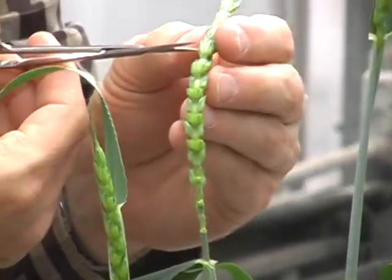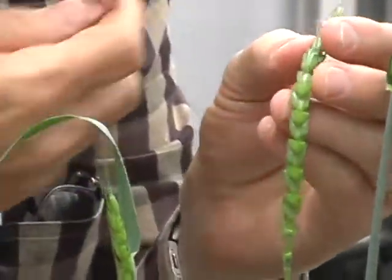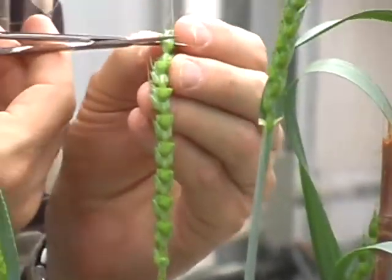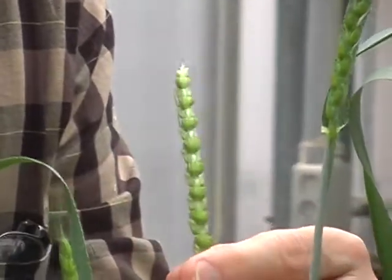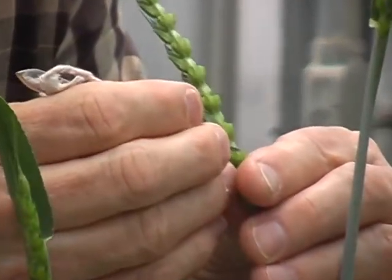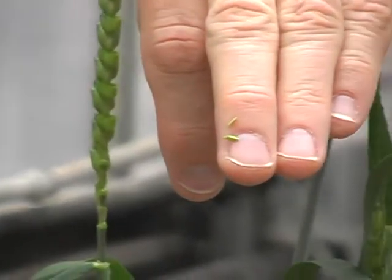Normally we pollinate two days after we emasculate. This is close work, so I usually take my glasses off when I do this. Our goal is to cut directly above the anthers so they're easy to get. Each floret has three anthers, so I always try to come in and get all three. There are the three anthers.